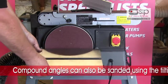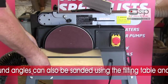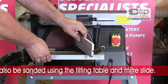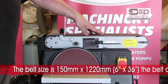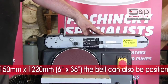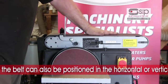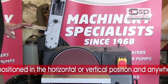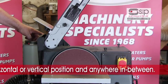The cast iron table can also be angled from 90 degrees to 45 degrees, and this enables compound angles to be sanded using the mitre slide as well. The belt is a standard 6 inch by 36 inch belt, or 150 mm by 1220 mm, readily available from SIP or other suppliers. The belt can be used in the horizontal position or with the table erected to the vertical, or anywhere between, simply locked using an Allen key.